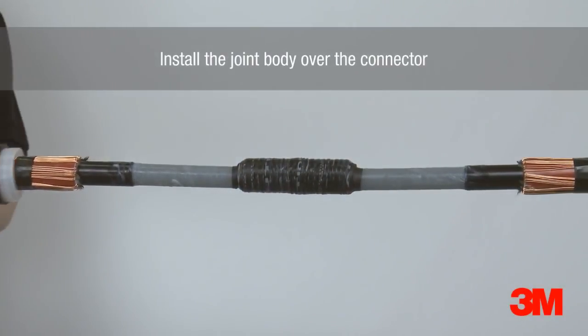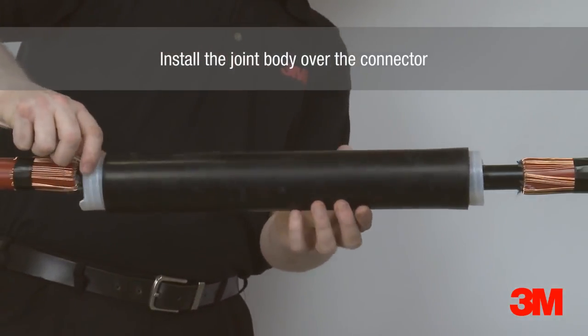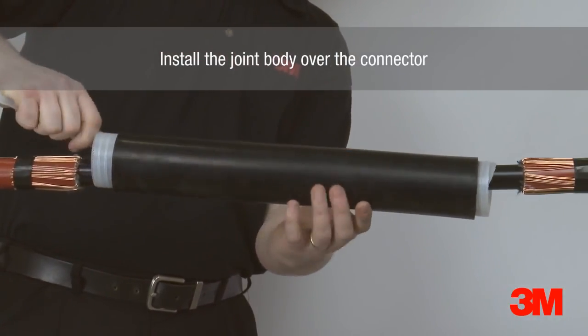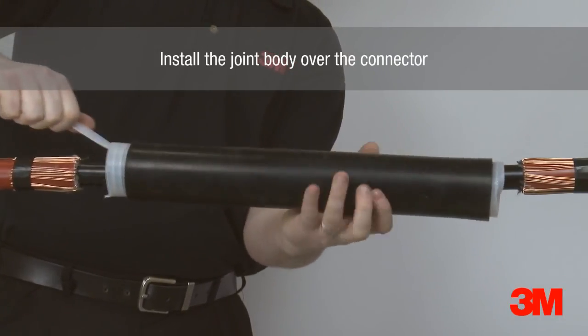The joint body is then installed. These products are cold applied and therefore quicker, easier and safer to install than heat shrink alternatives. They are also ideal where hot work permits are difficult to obtain.